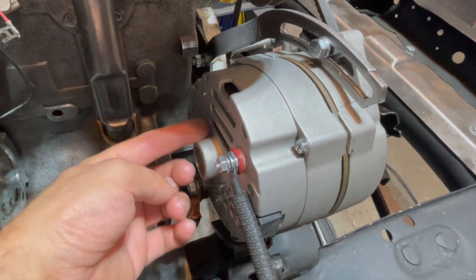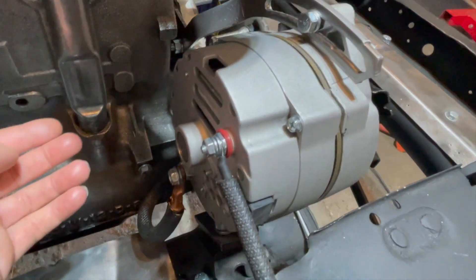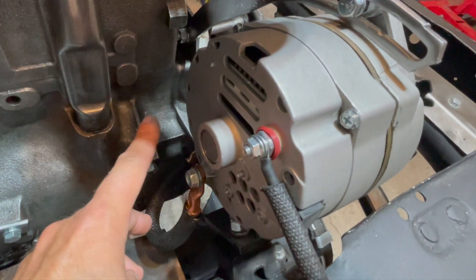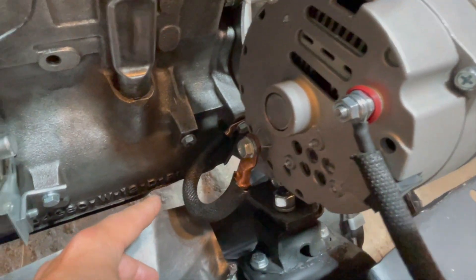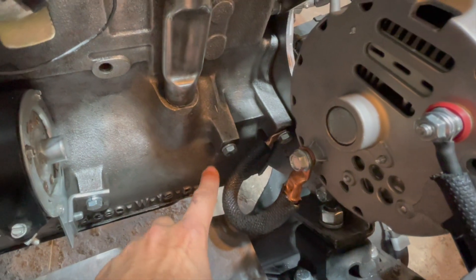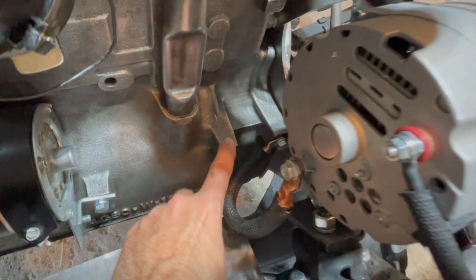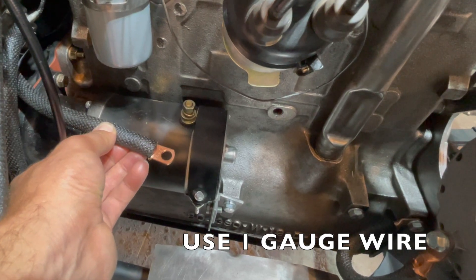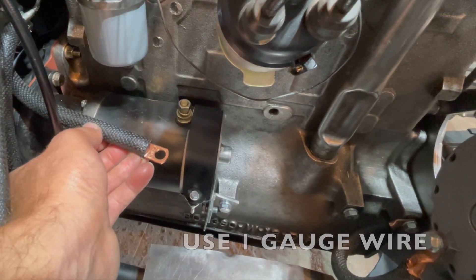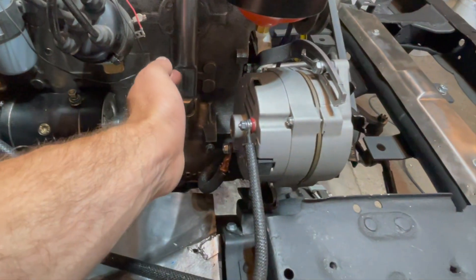Finally, we have to make sure we ground our alternator to the engine block. On the bottom there is a ground bolt, and we will thread on a large 1-gauge wire to the engine block, securing it with a bolt on the side of the engine block. This is the same gauge wire used for the starter motor — 1-gauge wire available from LOX 4WD Parts. And that is how you wire up your alternator.